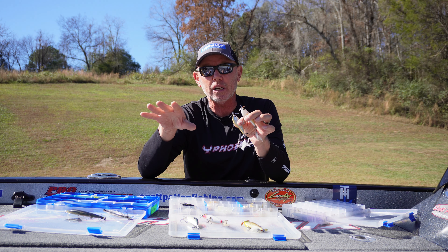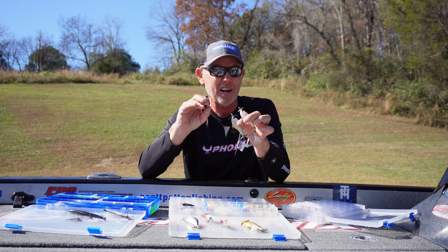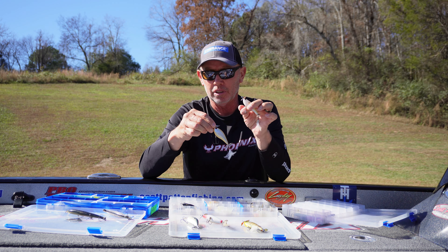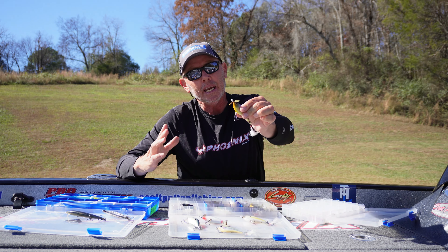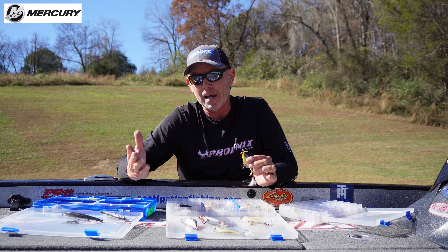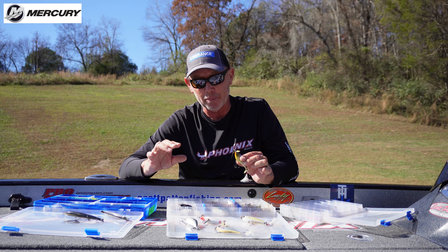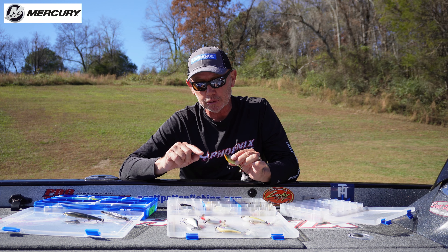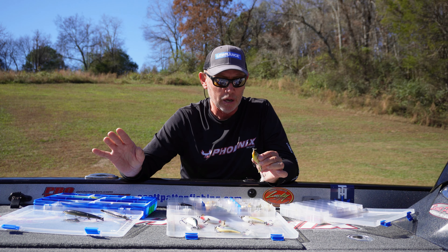This is a chrome blade on here, and right here on this bluegill color they've got a gold blade. Just like with a buzzbait or any other bait, sometimes that different color blade — the flash coming off from that blade color — can make a big difference. So I make sure I carry different color blades as well. We'll go into profiles right now.